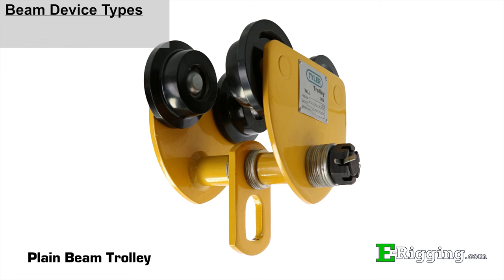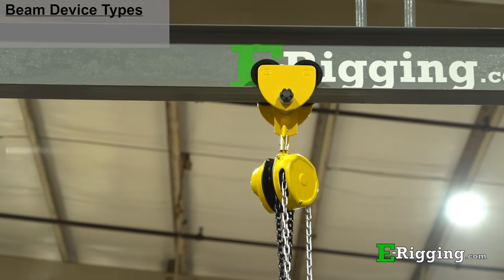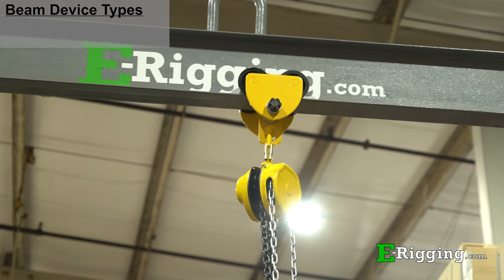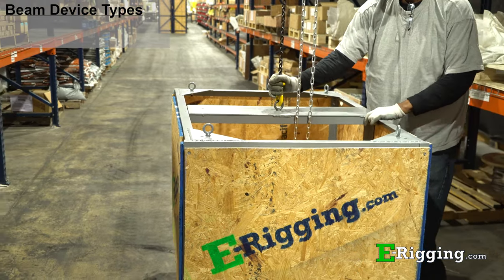Plain beam trolleys are designed to freely traverse the length of the beam flange they are attached to, giving flexibility to the operator and allowing the load to be easily moved from one place to the other with ease.